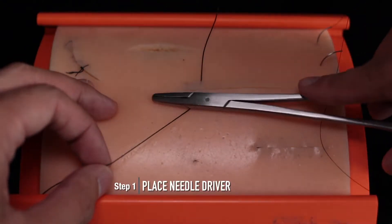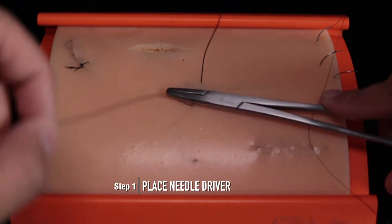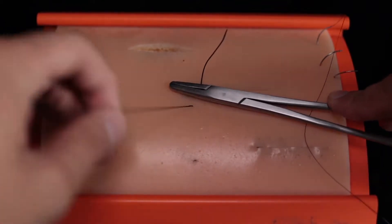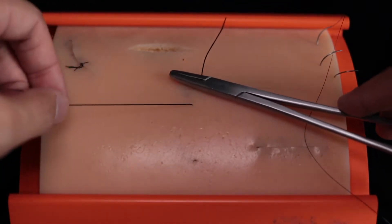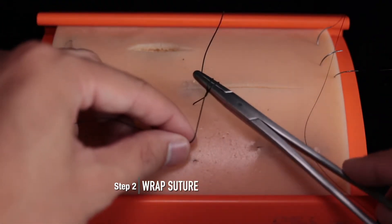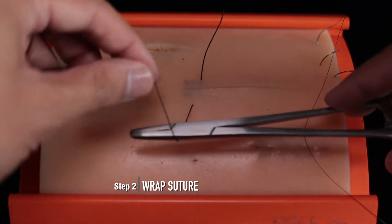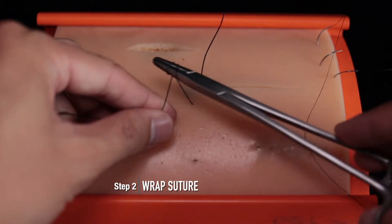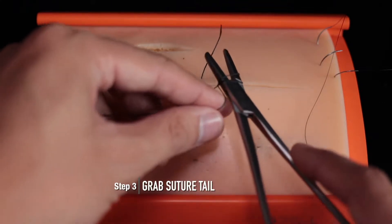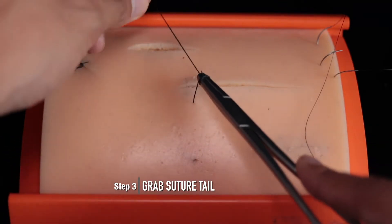The first step will be to place your needle driver in between both ends of the suture. The second step will be to wrap the suture with your hand around the needle driver twice. Some people will use the needle driver a bit more and some people will use their hands a bit more — it doesn't matter as long as you get it done. Then grab the suture tail with your needle driver, pull through, and tighten.